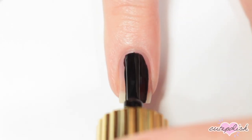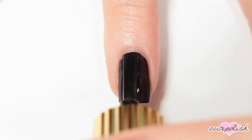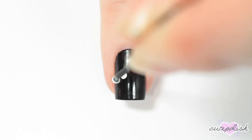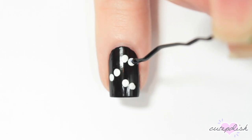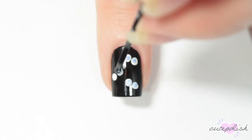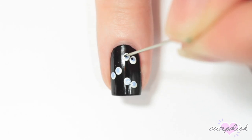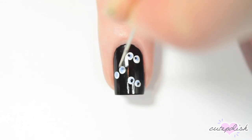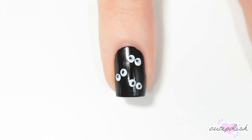The next design is just a bunch of eyeballs, which I think is really fun for Halloween coming up. I'm starting off by painting my nail black. Then I'm taking my bobby pin dotting tool again and just creating some white dots across my nail for a few eyeballs. Then taking a light blue nail polish and my bobby pin dotting tool again, adding some blue dots on top of the white ones. And finally, for the smallest dots of the eyes, I'm taking my sewing pin with a black nail polish and just adding those to each eyeball. Finish with a layer of top coat.